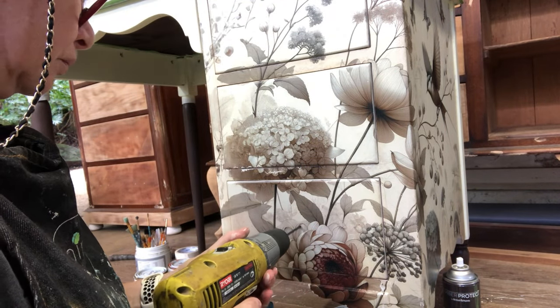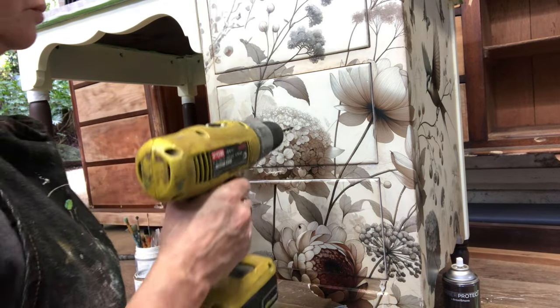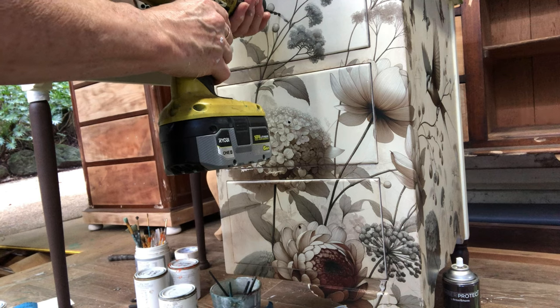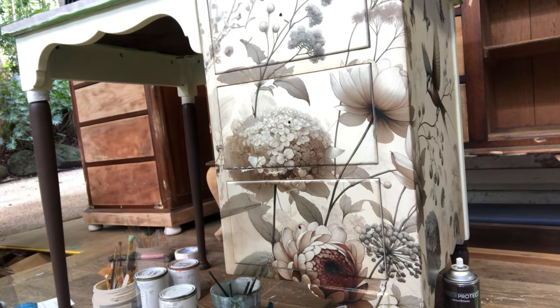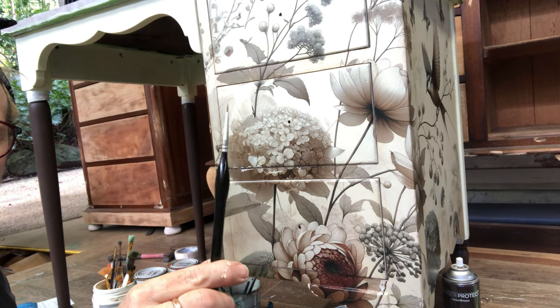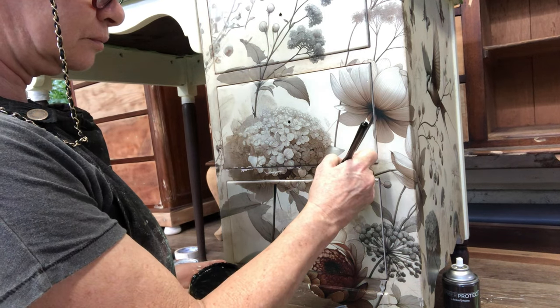I'm just putting in the knob holes now so I can pull the drawers in and out during the painting process. This tiny art brush is all I need for all the touch-ups, and I'm starting with Time and Space black on the stems of the flowers.